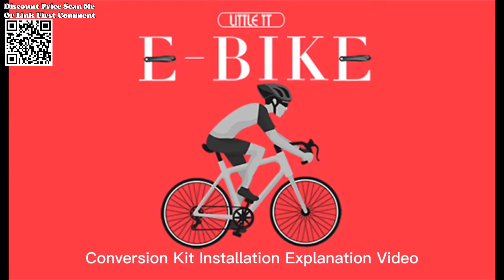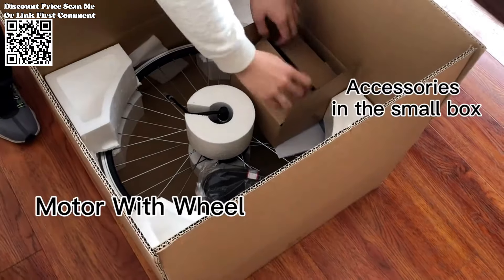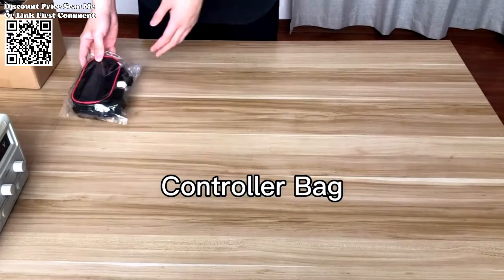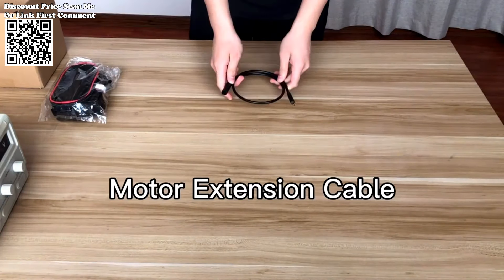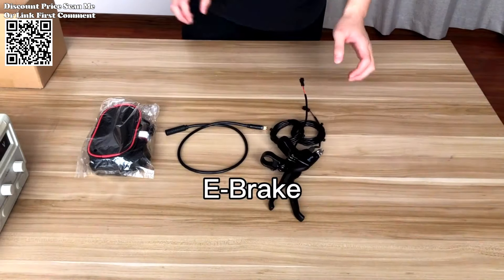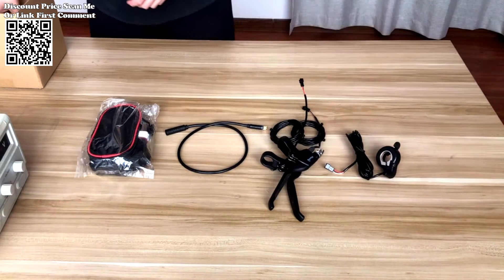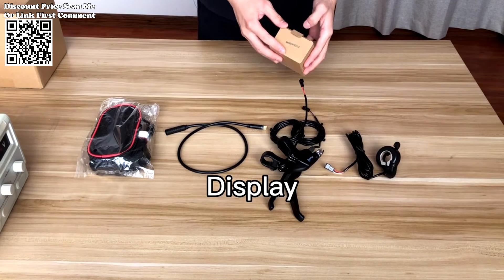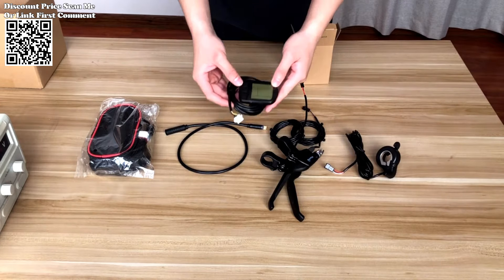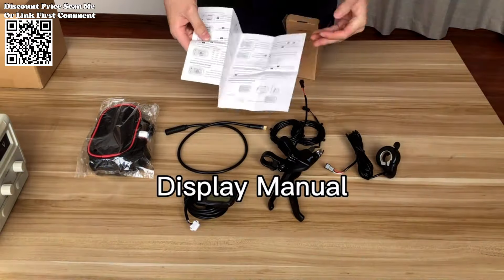The electric bicycle conversion kit 36V 350W 500W 48V 1000W 1500W 2000W brushless wheel hub motor offers a compelling solution for cyclists looking to upgrade their existing bikes into electric-powered machines. With its powerful motor, versatile design, and intuitive features, this kit provides the perfect combination of performance, convenience, and affordability — whether you're a daily commuter, weekend explorer, or avid cyclist.